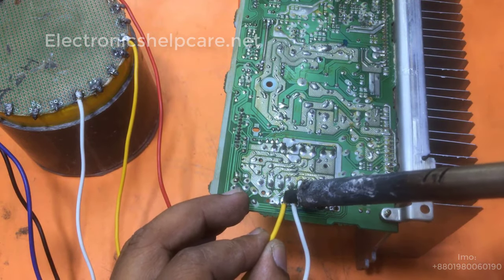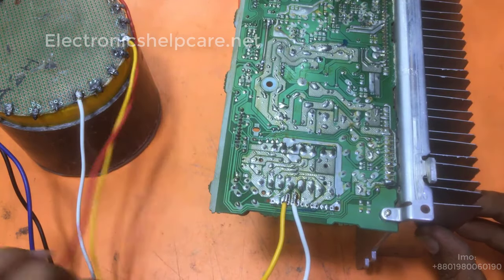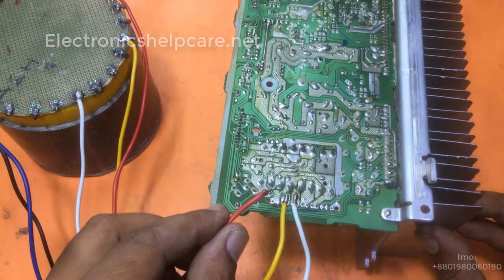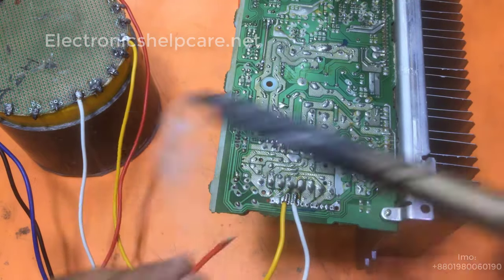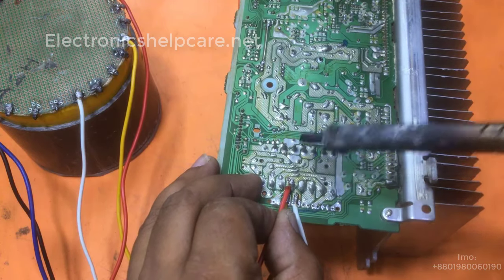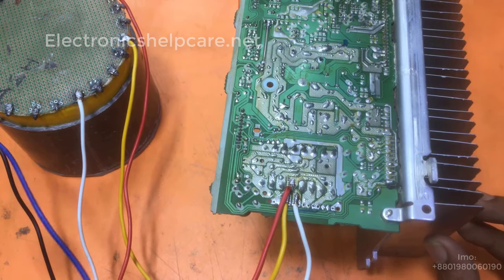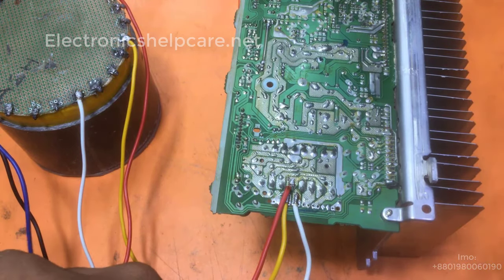We need the AC voltage here. I am going to use this voltage. The white wire is the ground voltage. This is on the ground, so I am soldering here to the ground voltage.